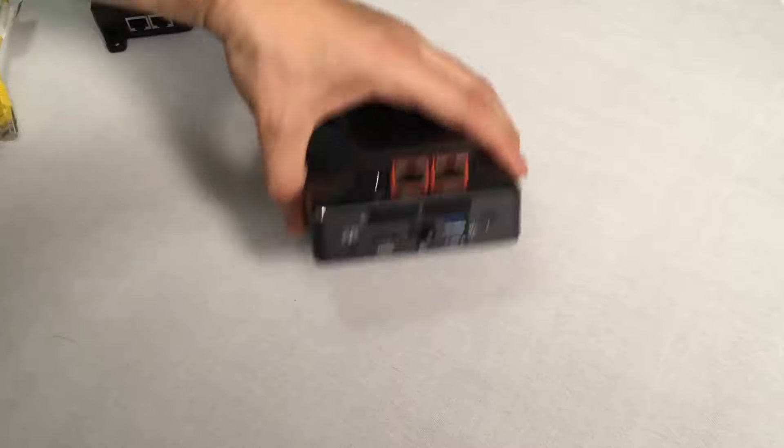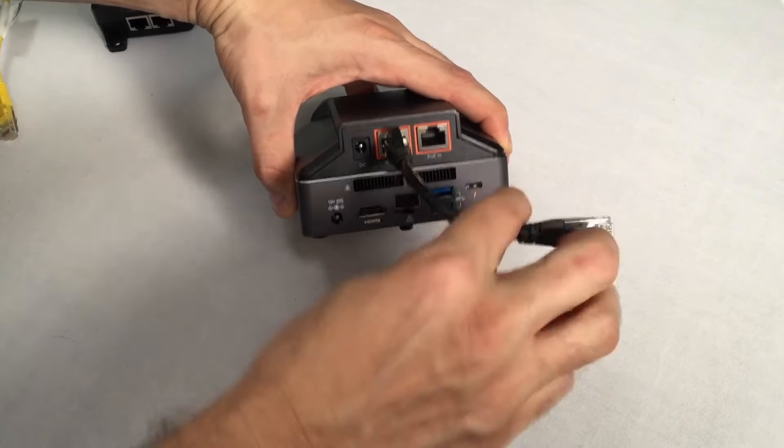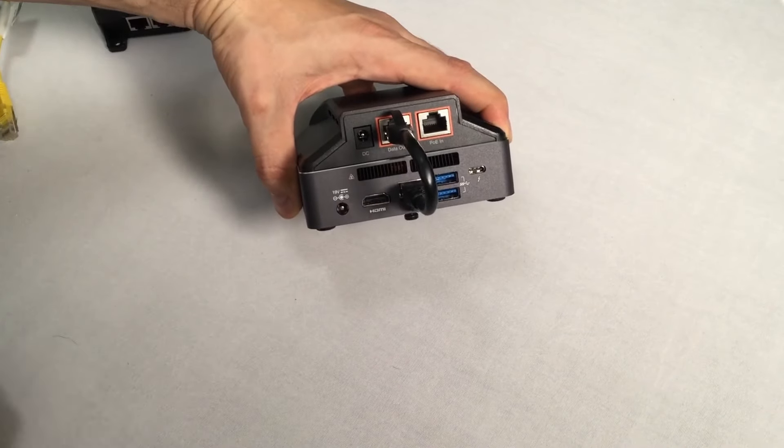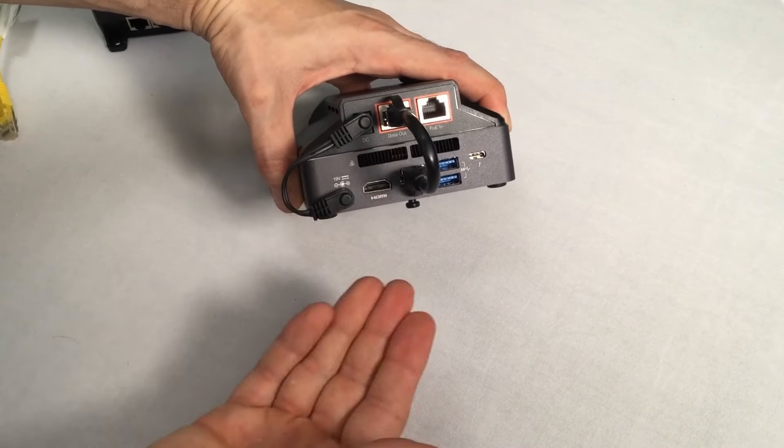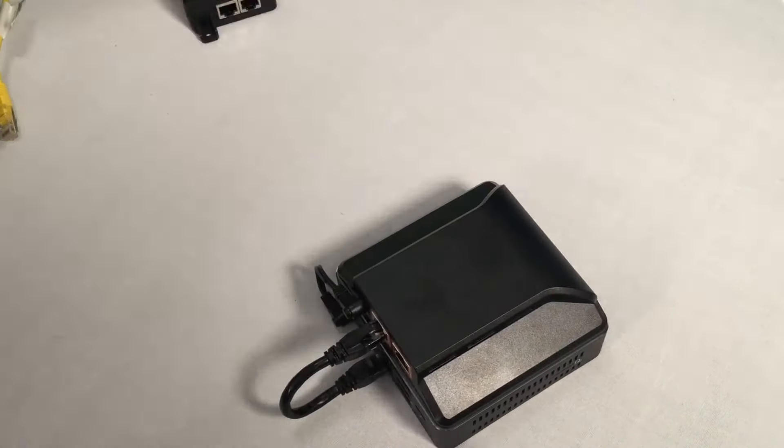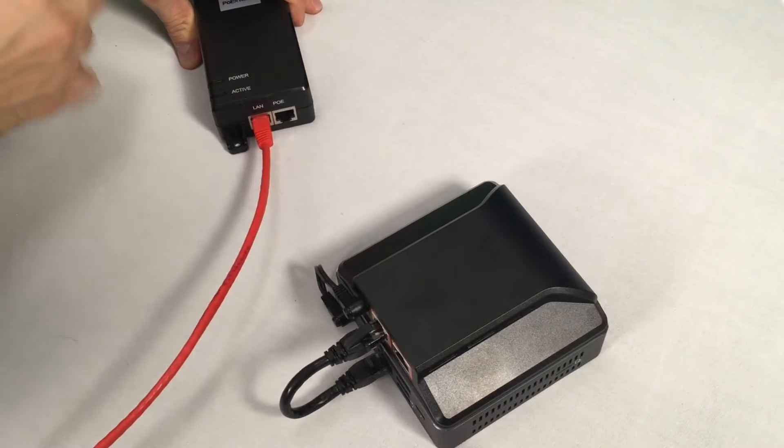Finally, use the included patch cable to connect the LAN port to the Ethernet port of your NUC, and the DC power cable to the DC port. Then you're ready to connect the power to the PoE port of your lid.